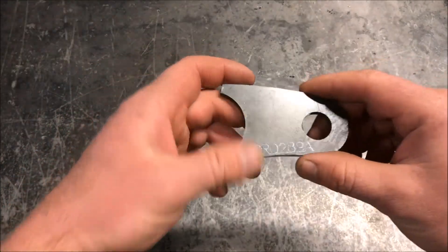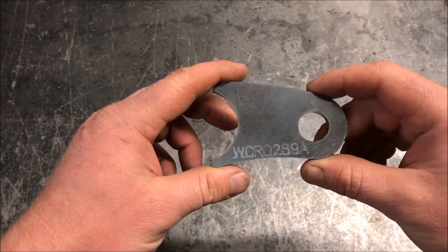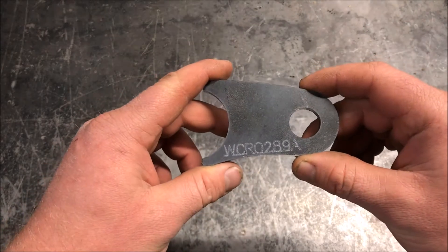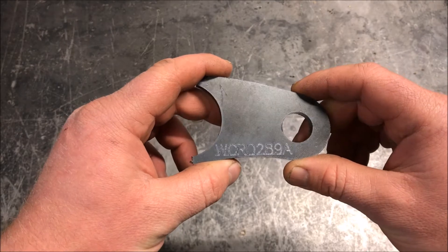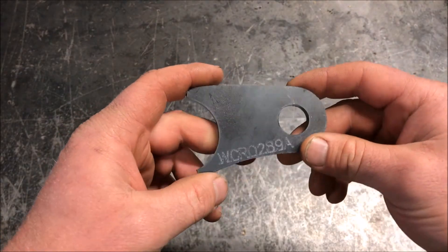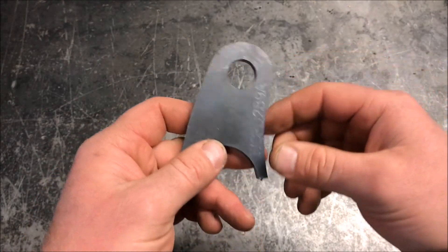Hi there, just wanted to put together another demonstration in regards to the T1 steel that we use here at Western Canadian Rockwell, in comparison to mild steel that's used quite regularly throughout the off-road industry.